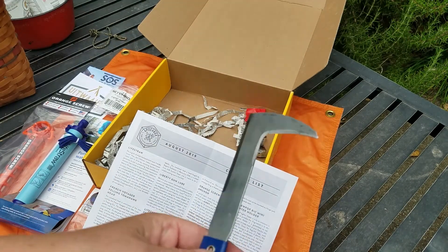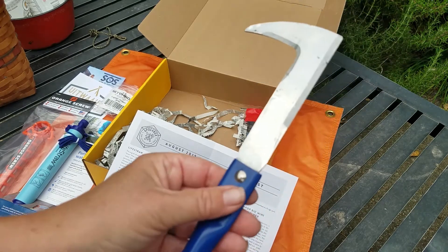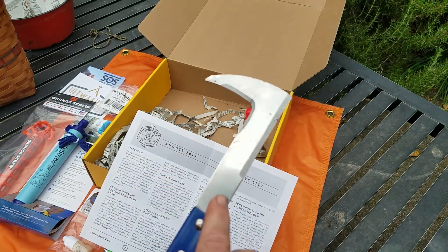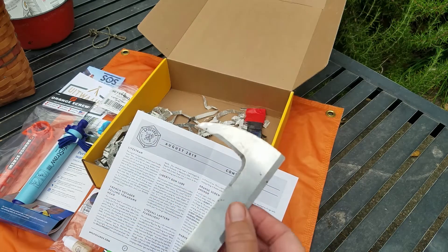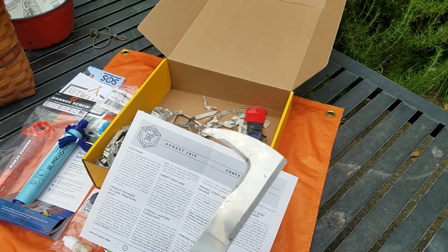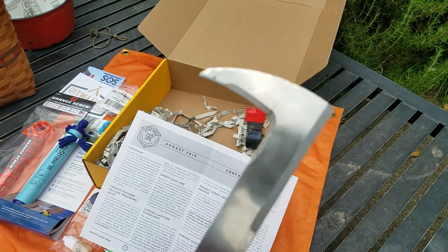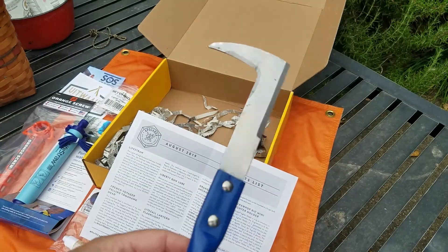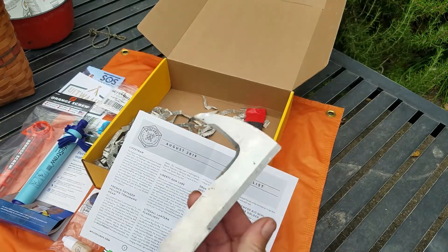We're getting a lot of gardening tools in the last several boxes. I don't mind at all because I'm a big gardener, but something like this is pretty reminiscent of the strawberry hoe and other similar tools we've had. Not sure if we need any more sickle/scythe cutting tools. But I'm happy to have it — I'll throw it into a secondary container after I sharpen it up.